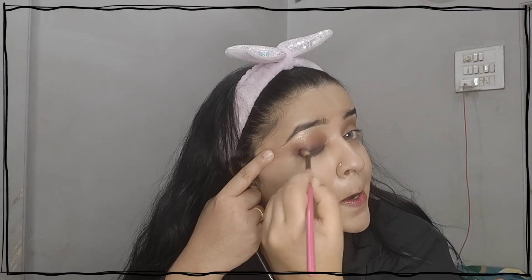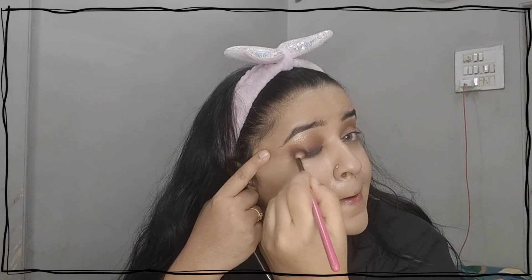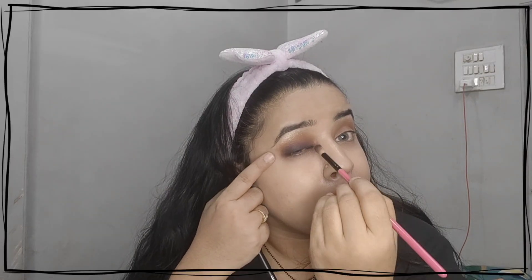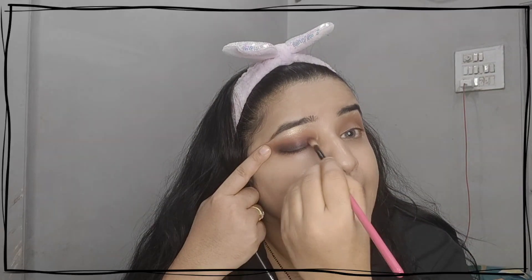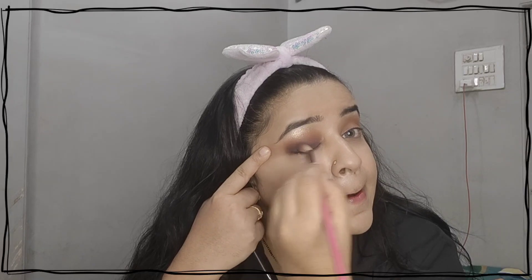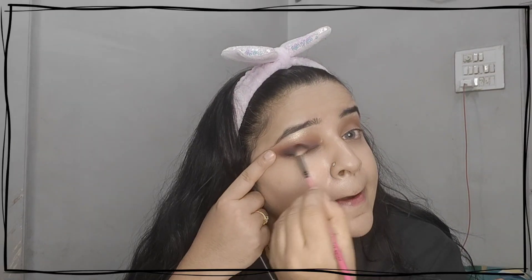Blending is on and I am doing the pink shadow makeup. This pink and brown look — the combination is bomb, guys. For blending I used two brushes: one for the brown transition color in the crease area, and one blending brush from Vega, because both shades are different.